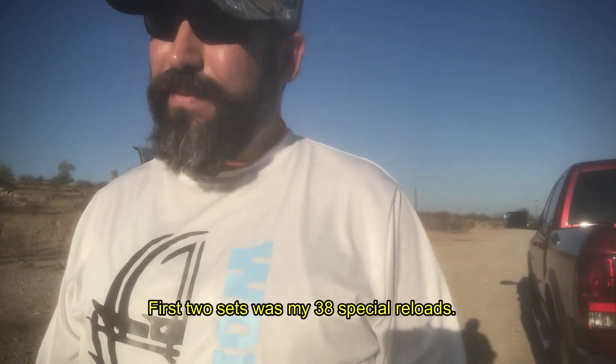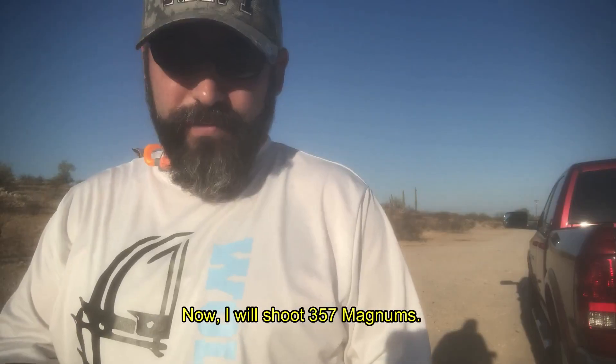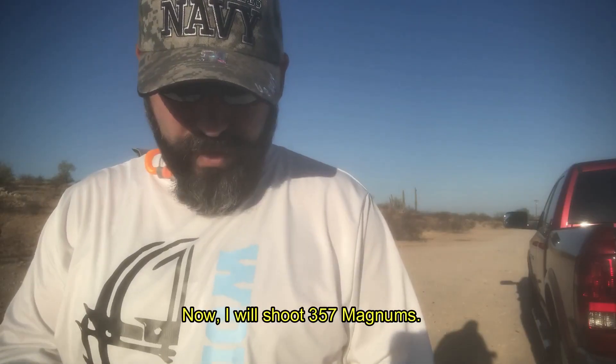First of all, I have shot 38 Specials, now I have 7 rounds of 357 Magnum. Let's move on.